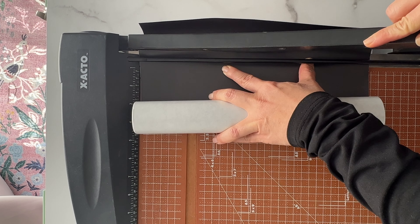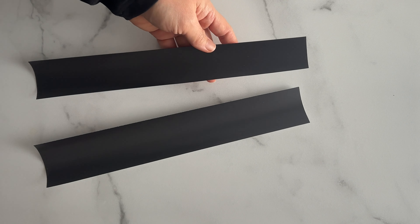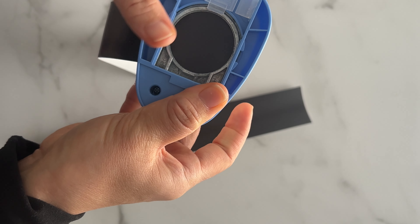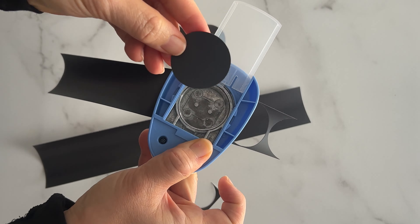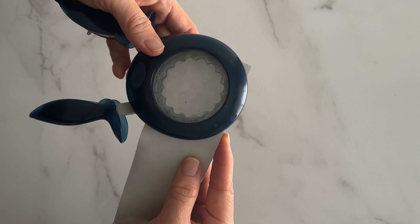Start off by cutting the magnetic sheets. This is optional, but I'm using my crafting paper cutter — I find this to be the easiest and fastest way to create exact magnetic strips to the size that I need. Then grabbing my circle punches, I'm threading the magnetic strips through to create the labels. I was able to comfortably get about 7 circle punches per magnetic strip.